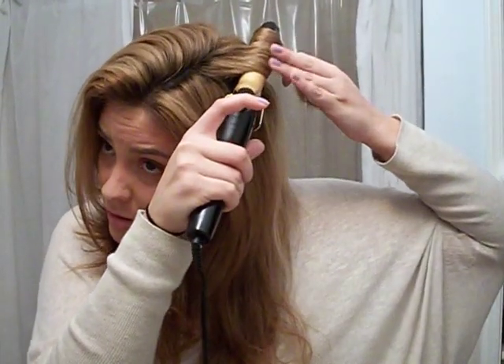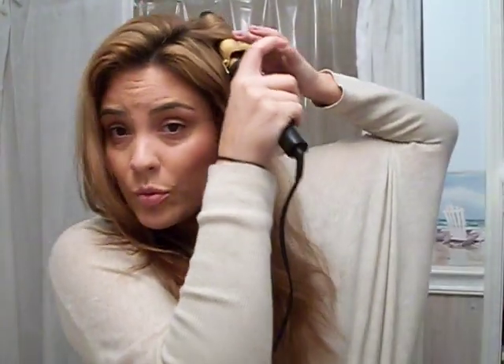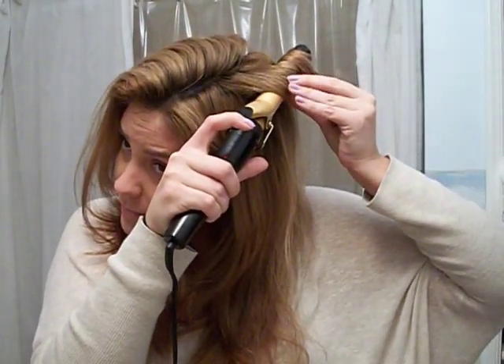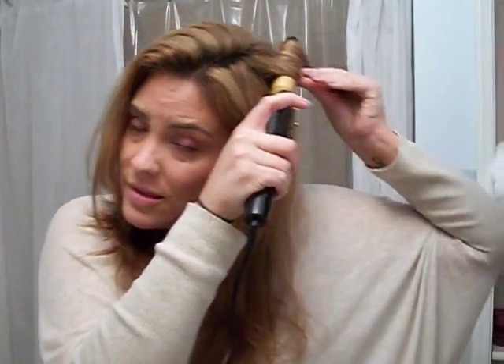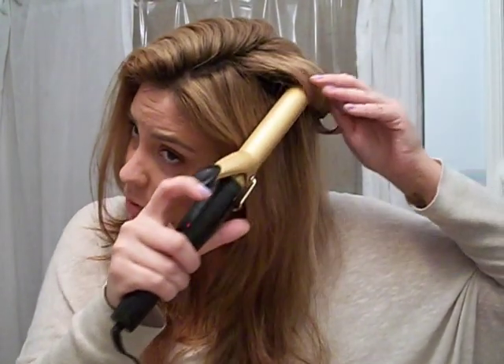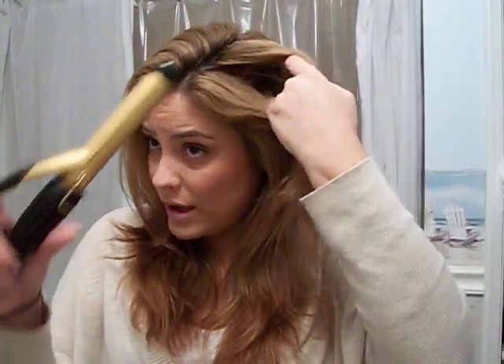Hold it for as long as you think you need to. Sometimes you have to redo one or two of the curls — that's okay, just get it to where you want it to be. I kind of grab bigger pieces and then go back over and grab smaller ones to get some more detailed curling. Let the curls cool off and completely set before you start messing with them.